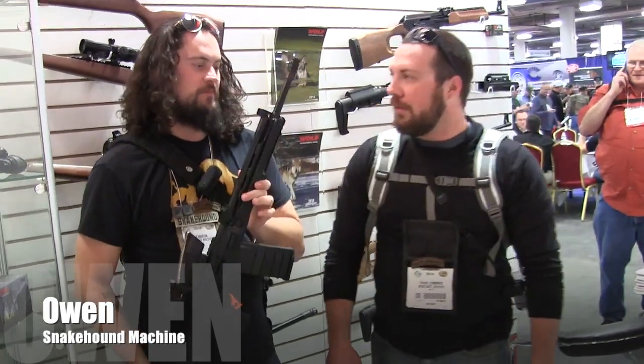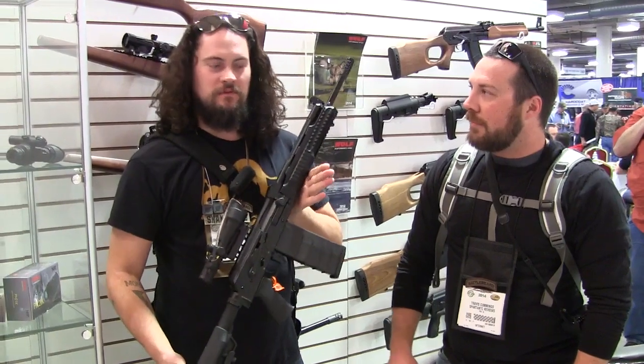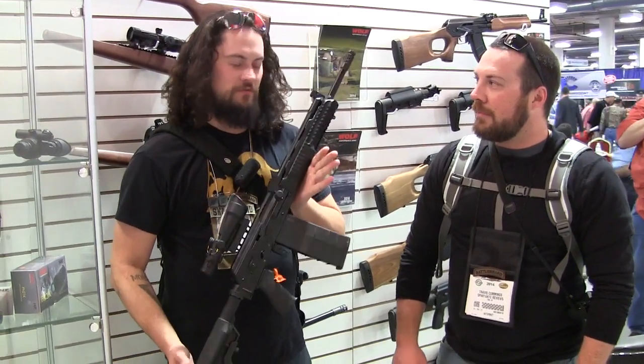All right, so this is our lightweight Vepr Carbine 308.